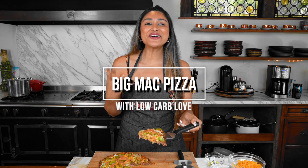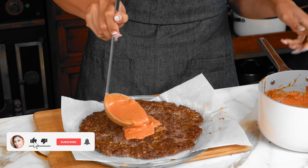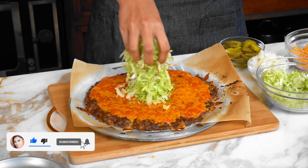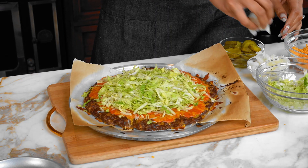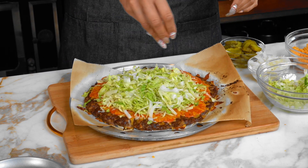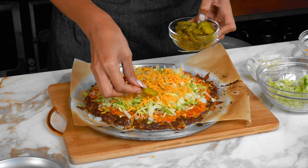Hey guys, welcome back to my channel. I'm Myra from Low Carb Love and today we're going to be making a Big Mac pizza. I grew up eating Big Macs, I love them, I'm obsessed with them. I have other recipes here on the channel around Big Mac sauce. You guys are going to be blown away by this. This is a one-of-a-kind pizza.